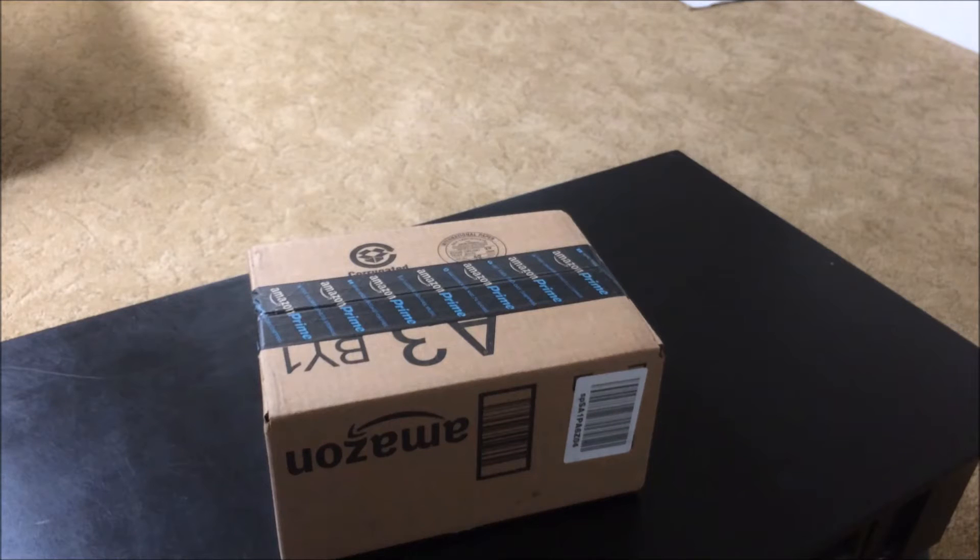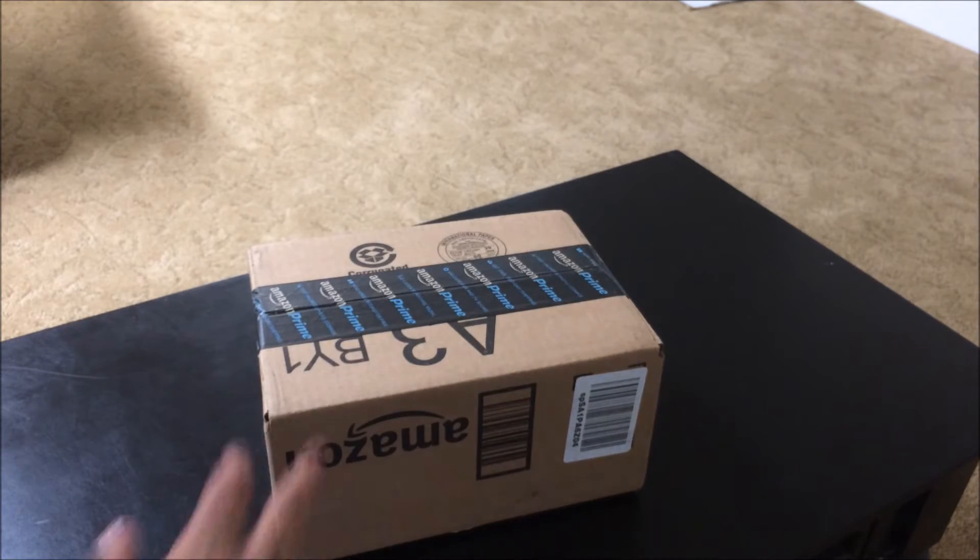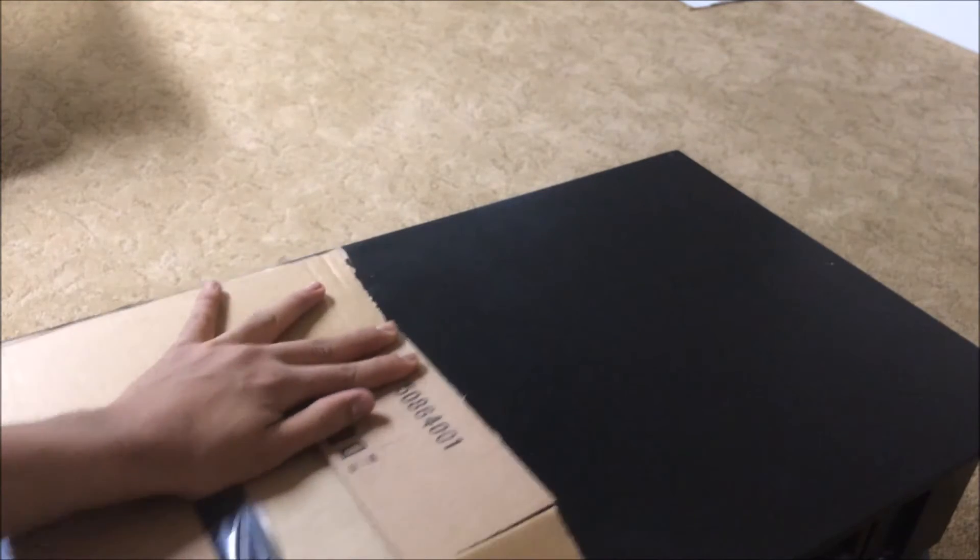This is a suction cup mount. I haven't been making my in-car videos because my suction cup mount broke. If I recall the name, it's a GoPro mount but it works with phones as well. So I'm going to go ahead and cut straight to the unboxing — it's a dual suction cup.